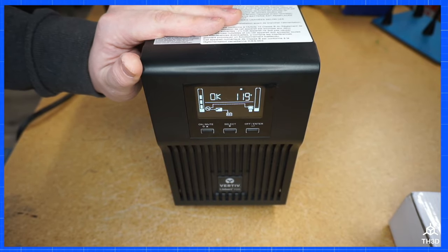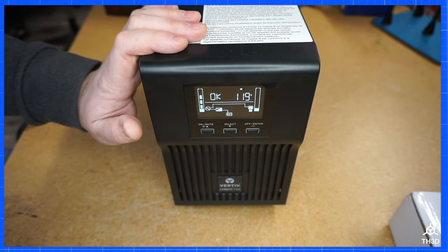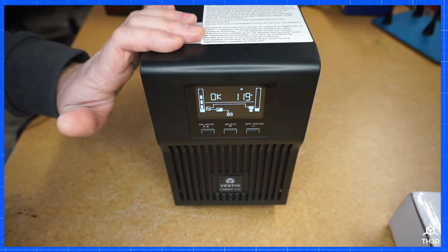Now I can get many more years of service out of this unit. And when the batteries die in about three to four years, you can go ahead and replace them again, just like we showed here.